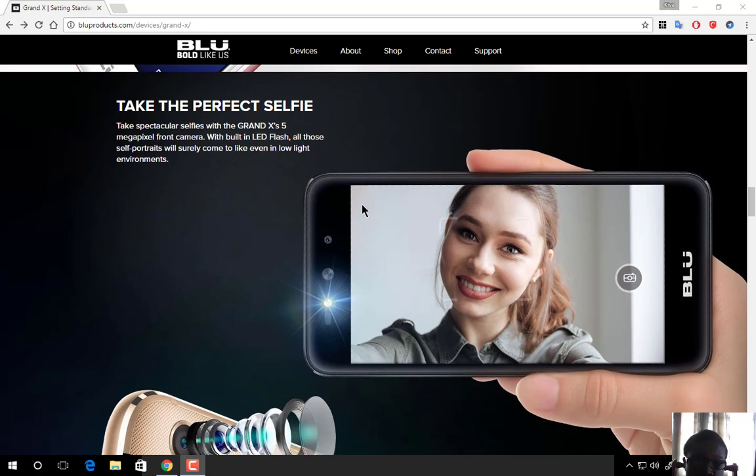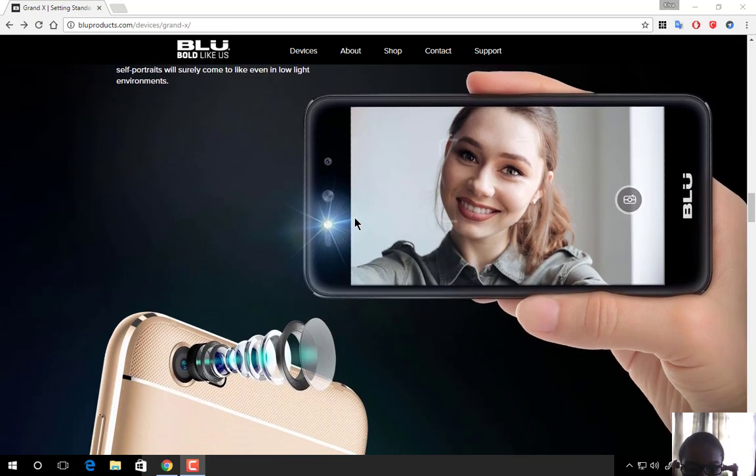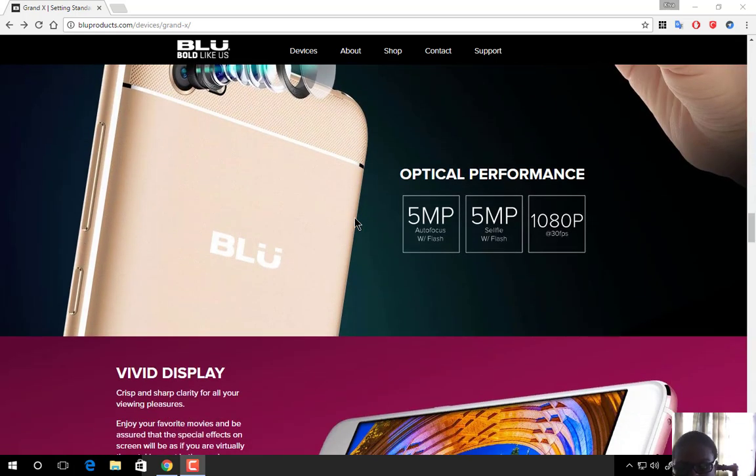You can take selfies with a built-in LED flash. If you like to be photogenic and can't take selfies in the dark, this phone has a front-facing LED flash so you can take those selfies as much as you want in low light. Both cameras are 5 megapixels — front and rear — and shoot at 1080p.